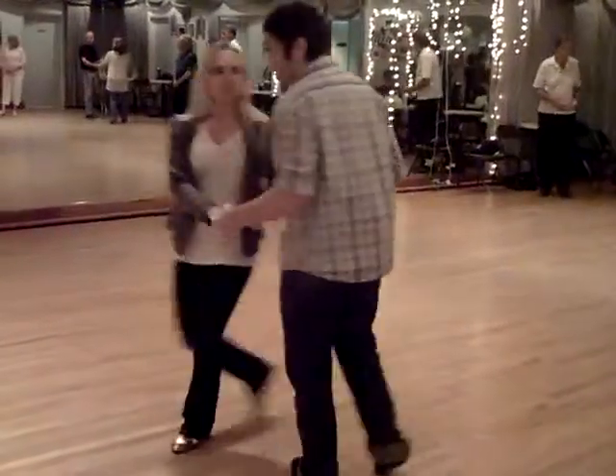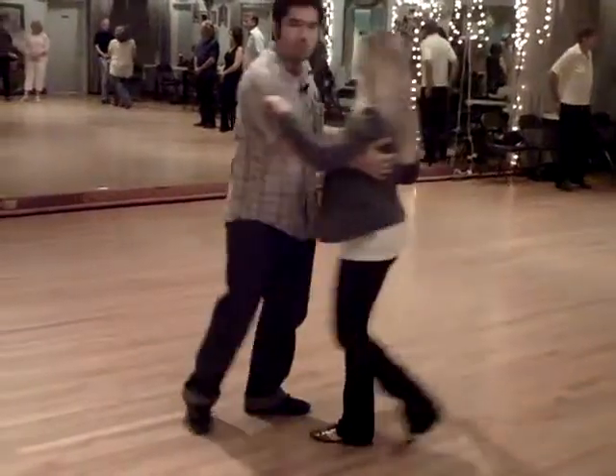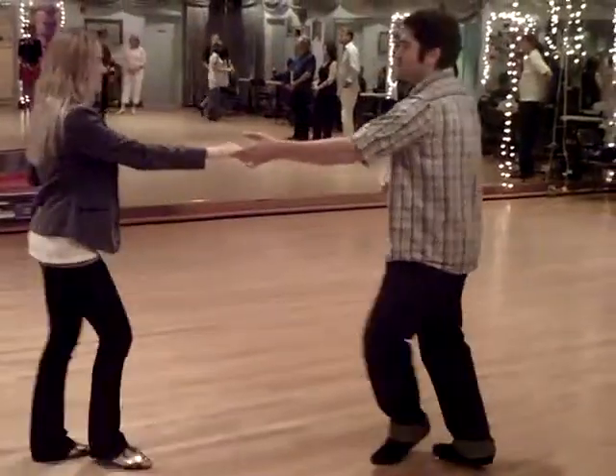We'll do it from this side. We have one, two, catch three, and four, opening five, at least six, triple seven, and eight.